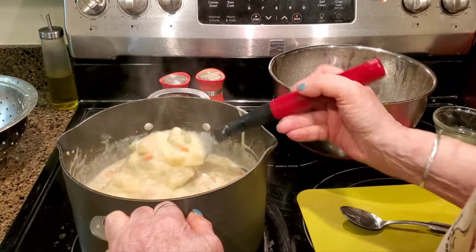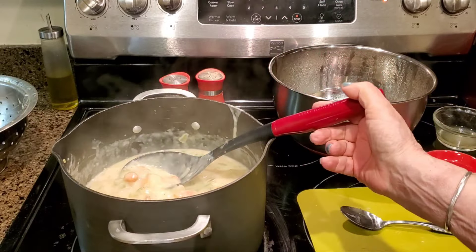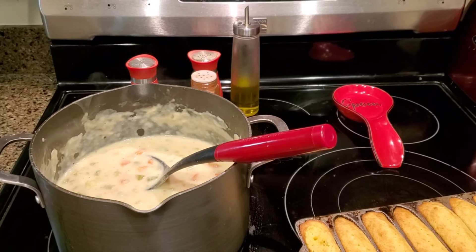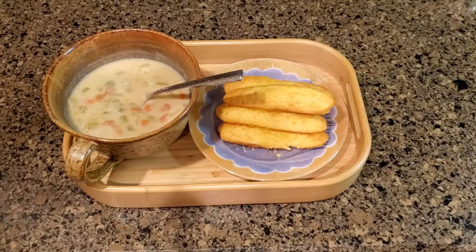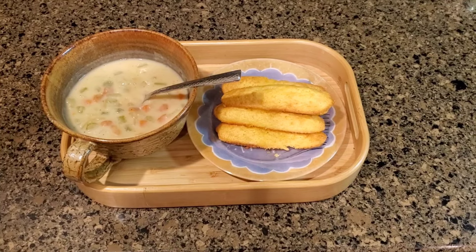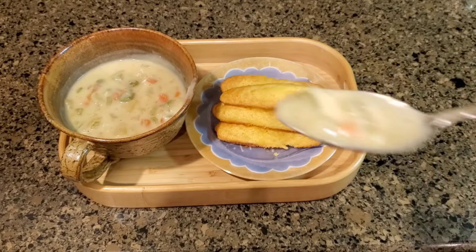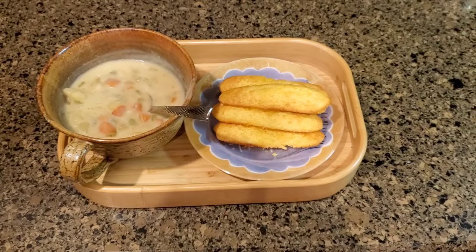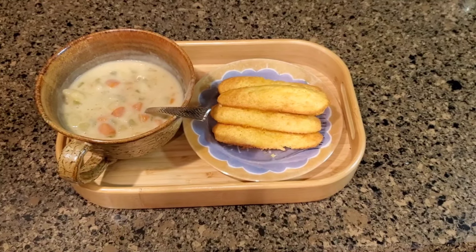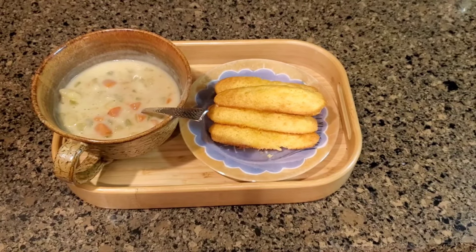So this is ready. I'm going to make some cornbread real quick and we'll be ready to have our dinner. I did end up using all of my reserved broth — that's exactly how much it took for the soup to taste just right. The directions will be in the description. You're gonna love it. I have harder potato soup recipes, but it doesn't get any better than this easy one. Enjoy!